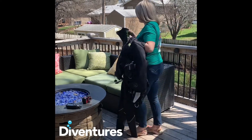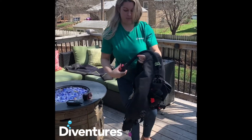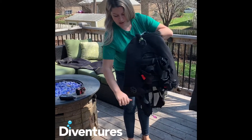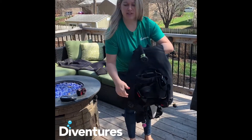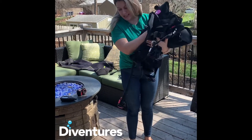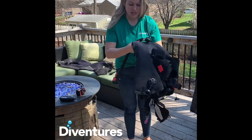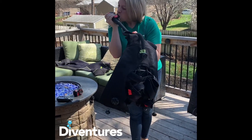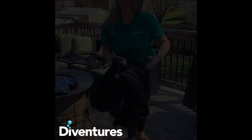I'm going to lay it flat. The thing with your BCD is you want to make sure you've got all the extra water out — you've got your dump valves right here, just give it a tug on both sides. If you have any leftover water, you can turn it upside down and dump it out. Then I actually like to fill it up with air as well to make sure it's nice and dry. And there you have it.